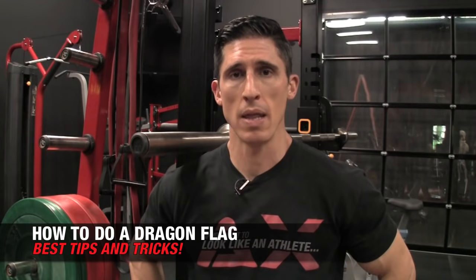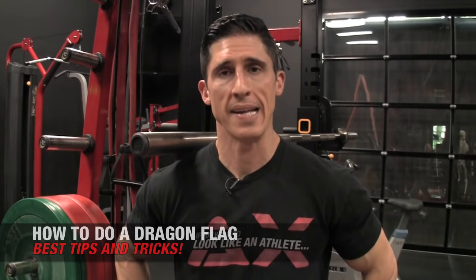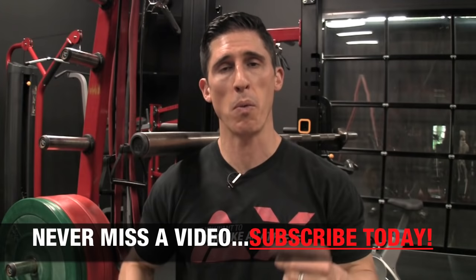What's up, guys? Jeff Cavaliere, ATHLEANX.com. I'm going to show you today how to do the Dragon Flag. It's one of the most difficult, but rewarding ab exercises you can do. It's not just for show — it's actually going to be a great test of your entire core stability, or pillar strength.